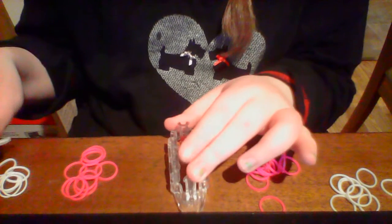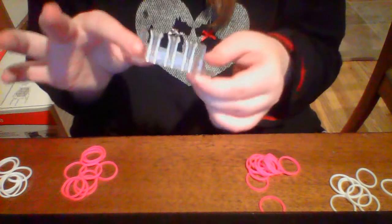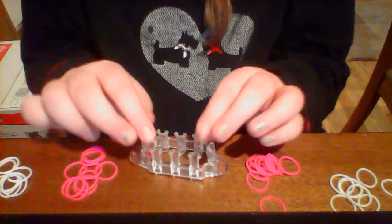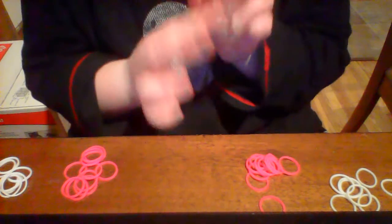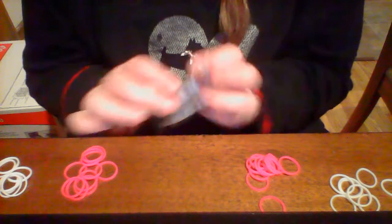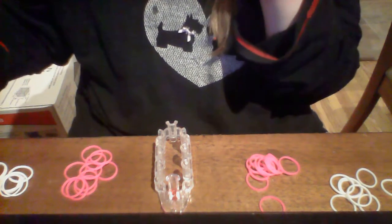Right now I'm using the Monster Tail Rainbow Loom by the company Rainbow Loom. You do not need one of these because you can also make it on the Rainbow Loom — you just need to use four pegs. I'm using this one because it's a little easier. I also made my other ones on the Rainbow Loom, so it's my first time using the Monster Tail.